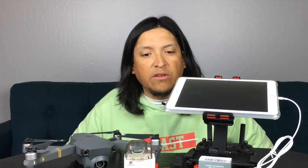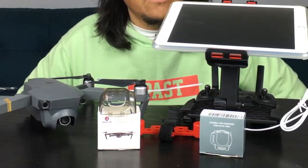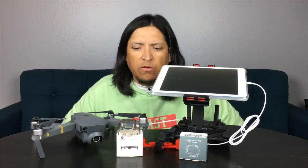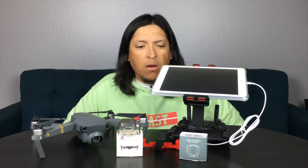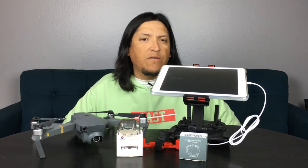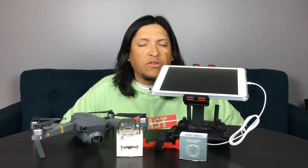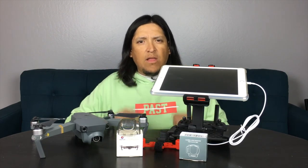So there you go guys — these are some affordable and very useful accessories for your Mavic Pro. All items featured here are listed in the description below, please feel free to check them out. I hope this information was useful — I'm not sponsored by anybody; these are purchases I've done on my own and they've helped me. I just want to spread the word and hopefully they'll help you too. If you haven't done so, please hit that subscribe button, share it with your friends, give us a thumbs up, and hopefully we'll see you in the next video. Until next time, Palacio signing out. Peace!